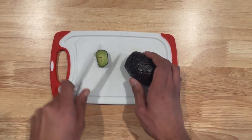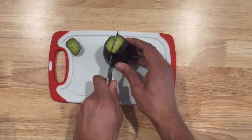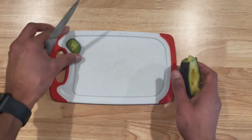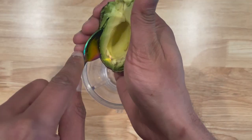Slice one avocado in half. Keep the other half away and store it in the fridge. Scoop out the avocado and put it in a blender cup.